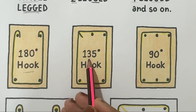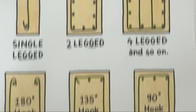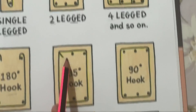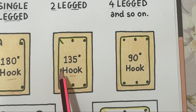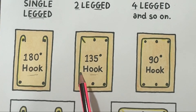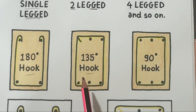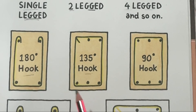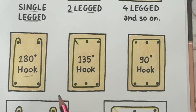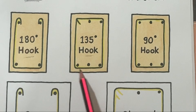The 135-degree hook is commonly used as per IS 456, the Indian Standard code. It offers a good balance between anchorage and ease of bending, and is also preferred in areas subjected to cyclic or dynamic loading.